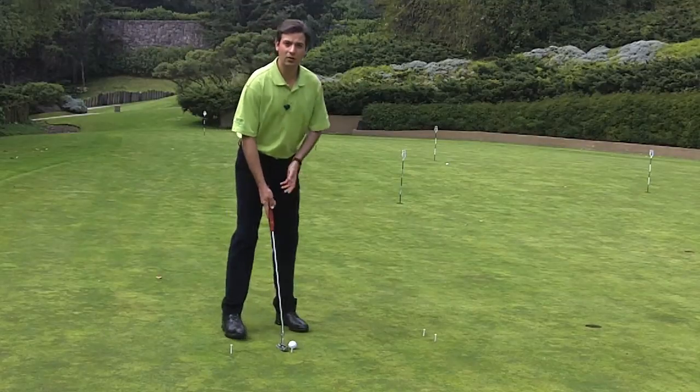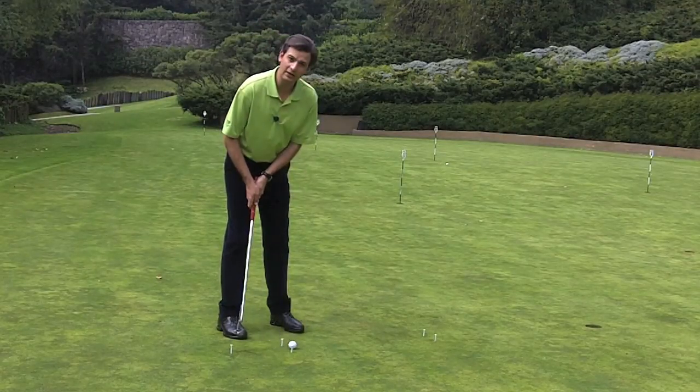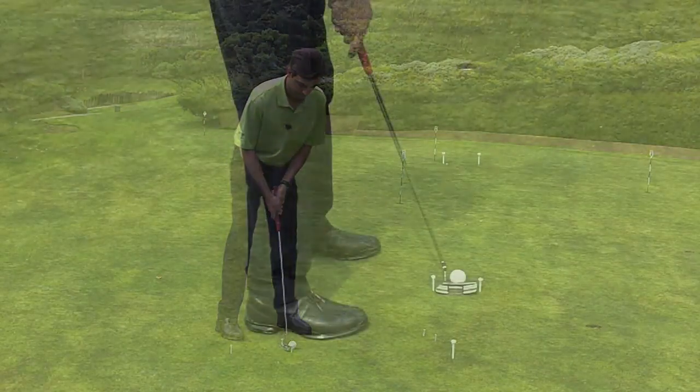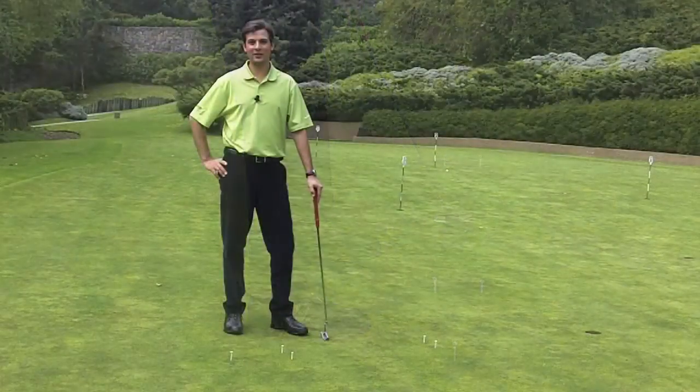I'm going to show you now the swing you have to do. You want the same amount behind as in the front. Nice sound, isn't it?